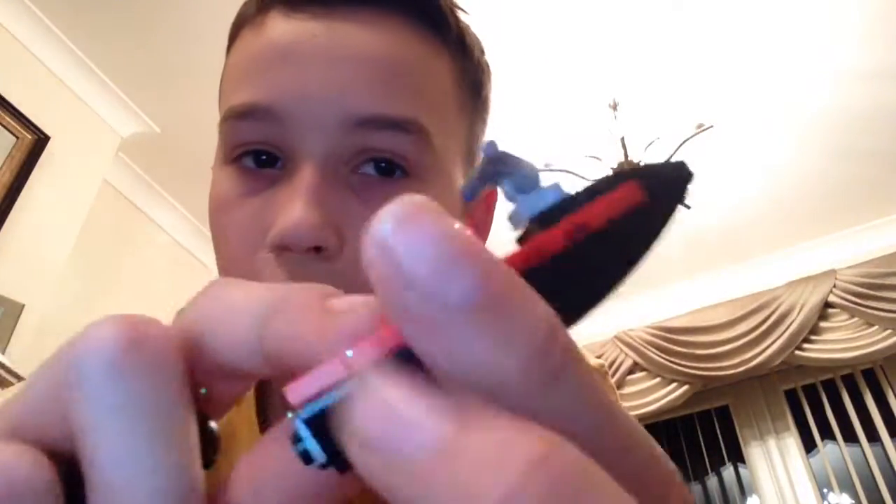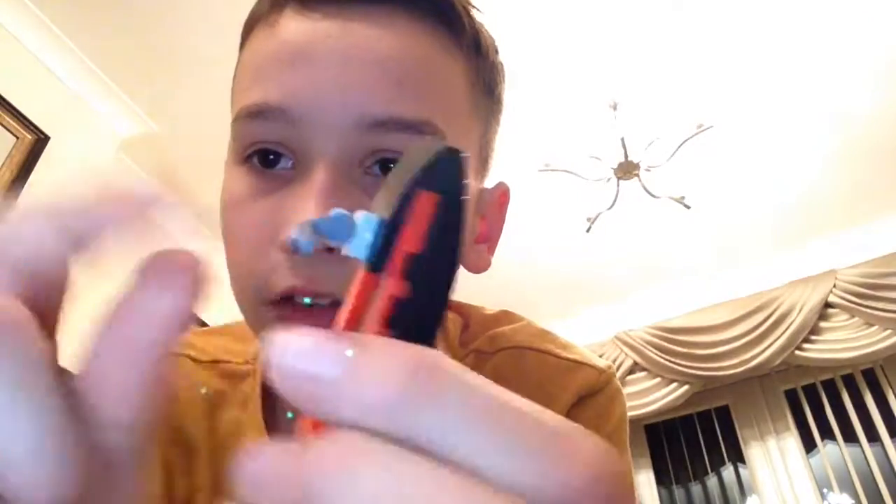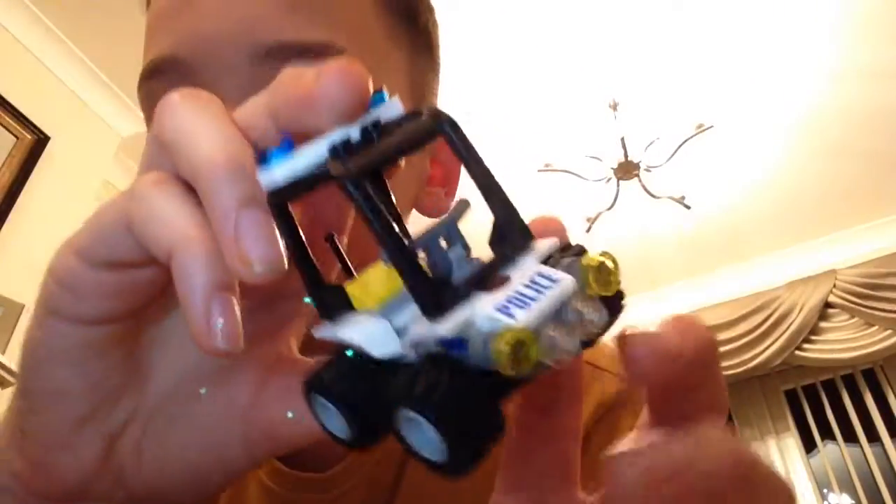The water scooter does not float, so it doesn't float like in other sets — like the boat or other sets do float. It's a simple water scooter, black and red, and then you get this police buggy, which is cool.